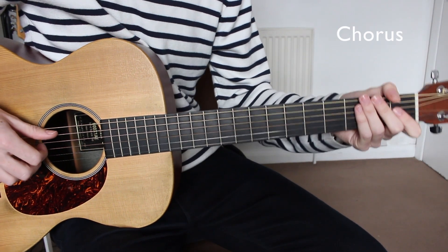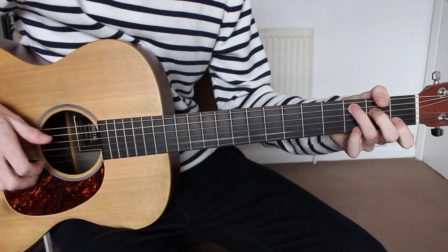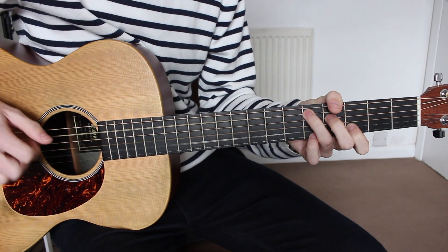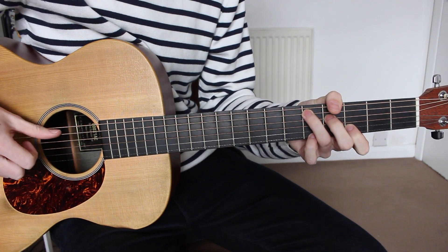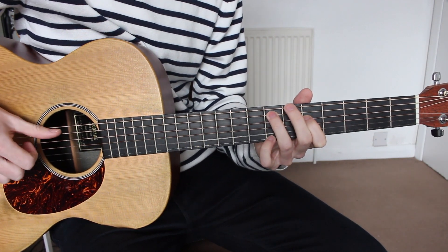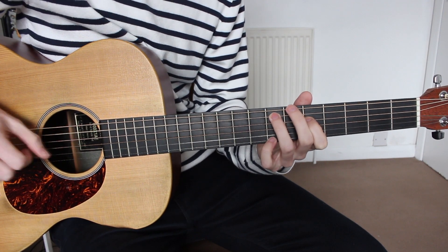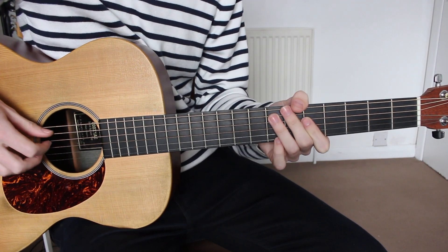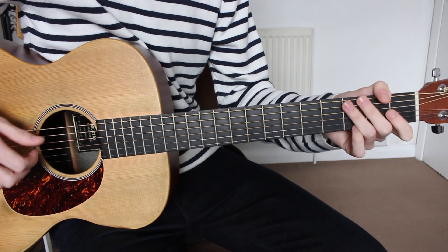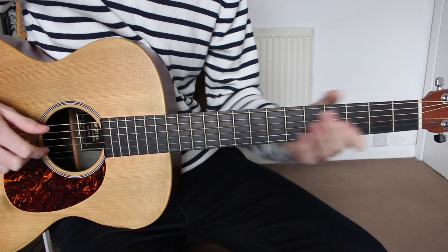Starting with the chorus, I'll just play through the whole section nice and slow. For this we're going to be starting on the C major, and we're going to be using our thumb, our first, our second, and our third fingers to pluck the chords.